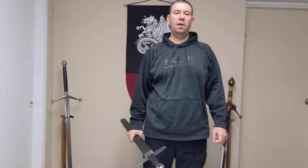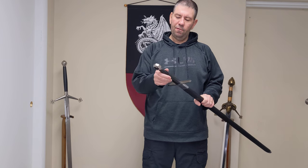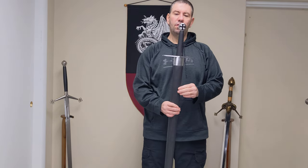Hello Internet. My name is Jason Moore. I am from BuySwords.com and today I'm going to be reviewing the Legacy Arms Teutonic Knight Crusader sword.